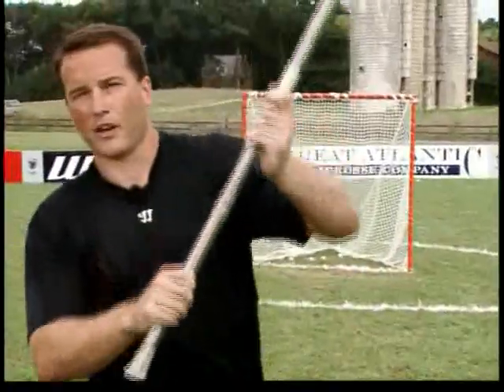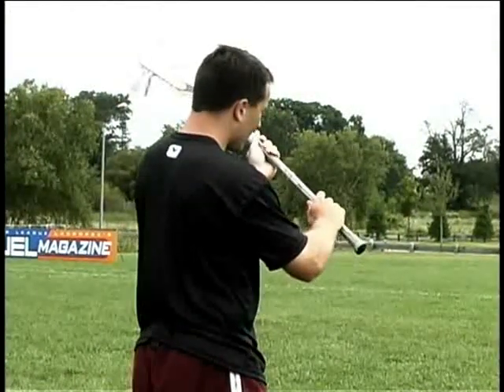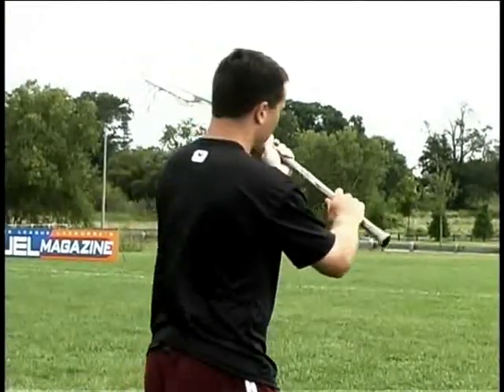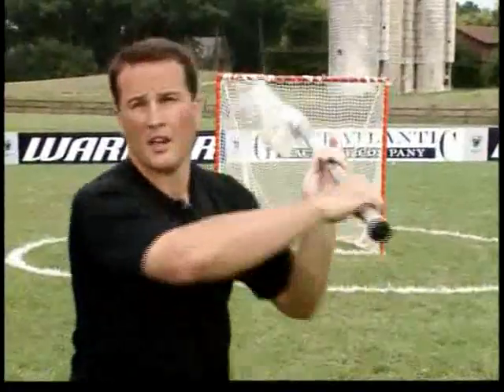Again, when I was working on my off hand, everything was very awkward. So I stopped and said, okay, I'm working on doing certain things with my right hand — why can't I do them with my off hand? I looked, broke it down, and said here's what I need to do. I tried to do all the same things with my off hand as I did with my strong hand.